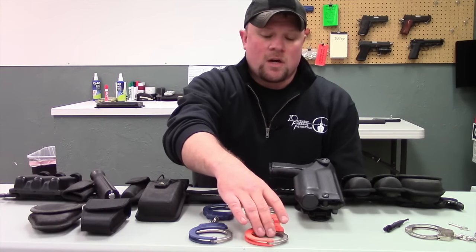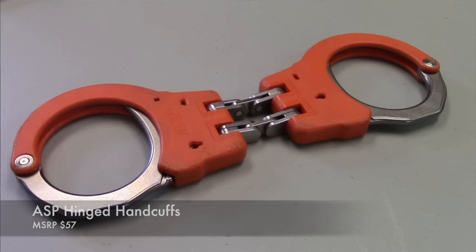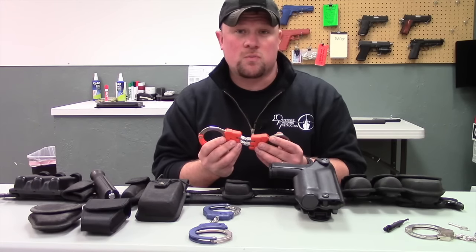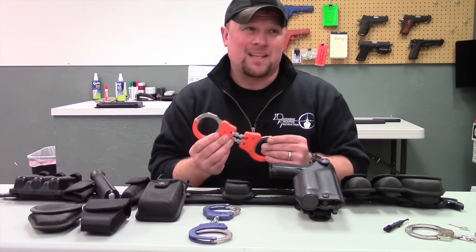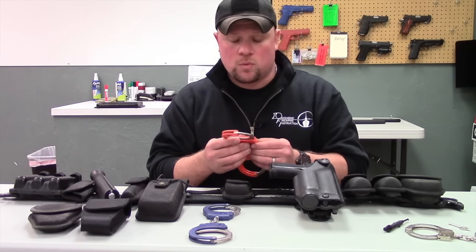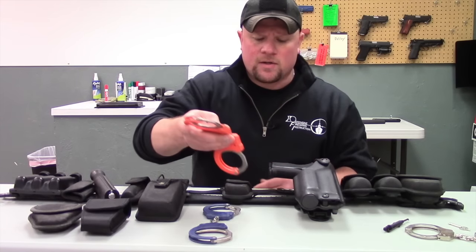The first type I'd like to talk about is hinged cuffs. Hinged cuffs are really nice for a lot of different reasons. When you apply them, it's going to restrict the individual's movement a lot more. The other thing I've noticed with hinged handcuffs is it's actually easier to apply them to non-compliant individuals. These handcuffs specifically are ASP handcuffs, and I really like these, but we're going to talk about that in a second.